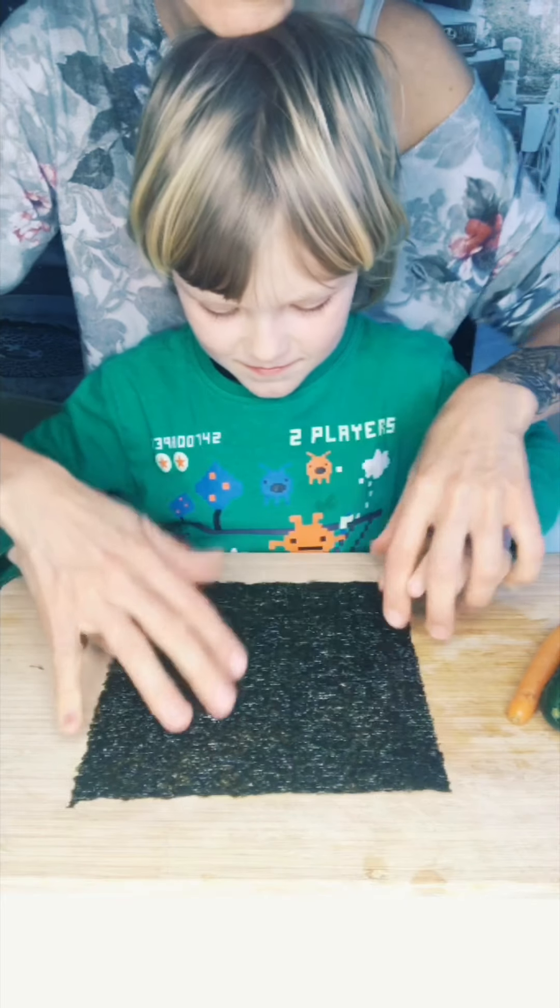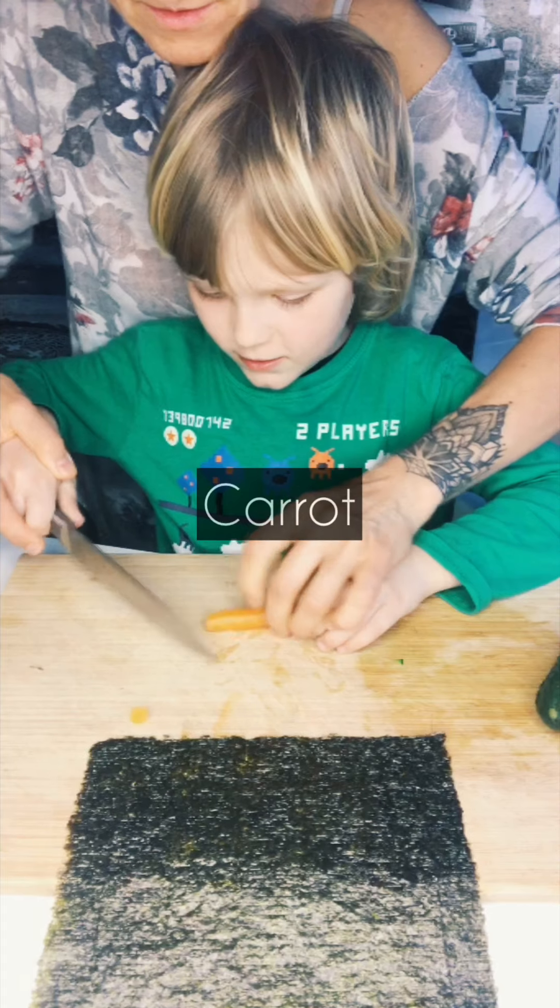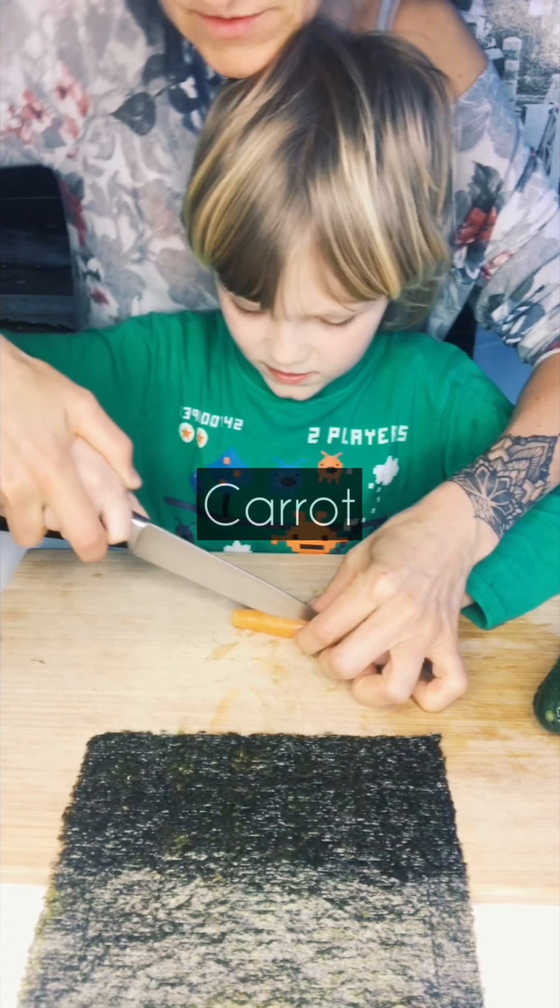Yeah, your sushi roll. Sushi meat. Okay, look, this is bad.